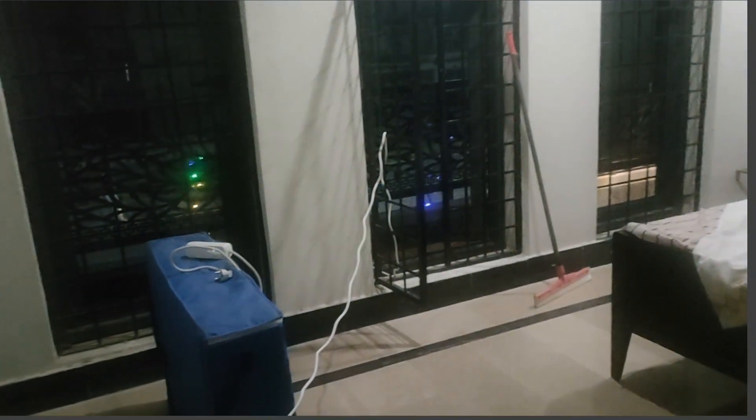We have fixed the lights and switches. We have fixed the lights. Now we are going to turn them on.